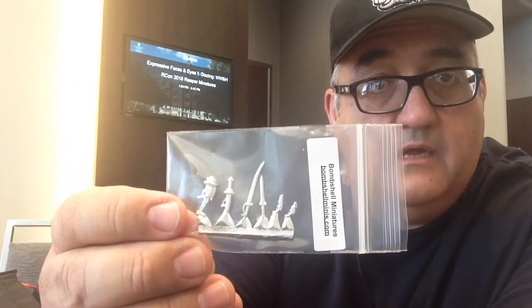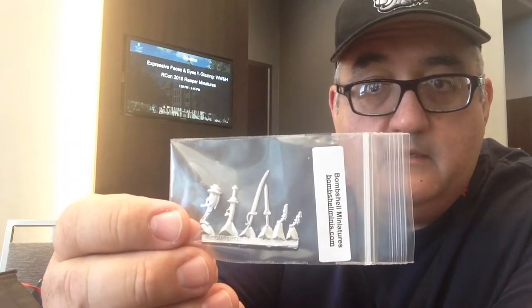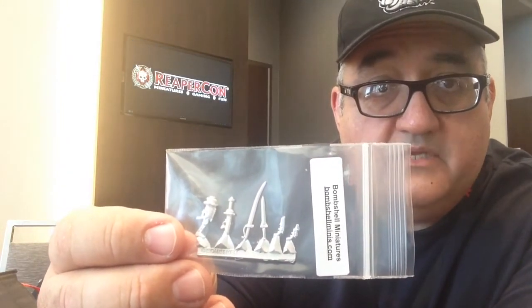There's a Reaper Bones pin — you can attach that to whatever. Here we go — some Bombshell minis. They included some separate weapons. That's pretty nice; those are some cool looking weapons too.